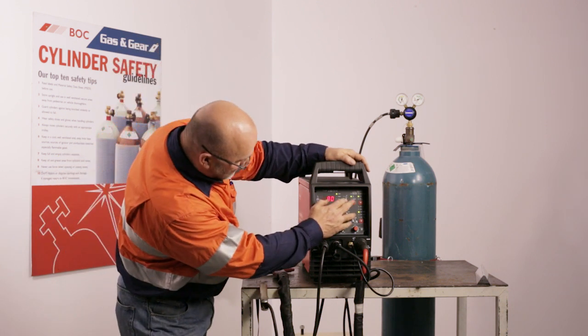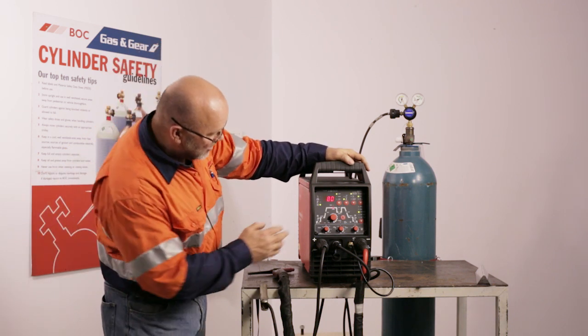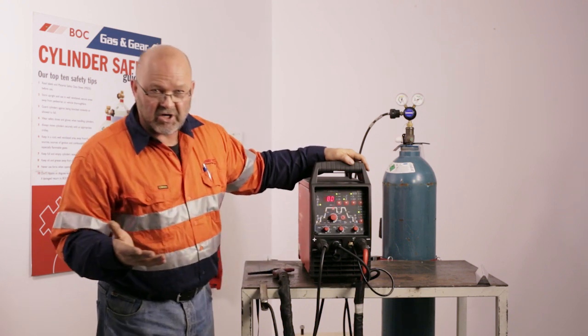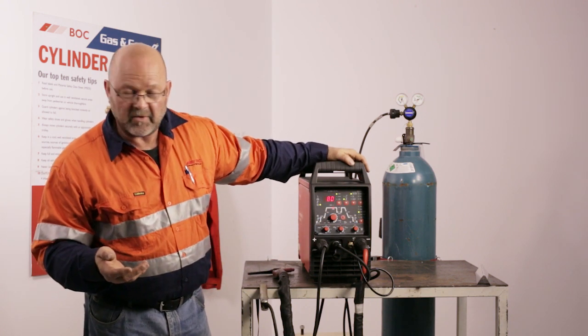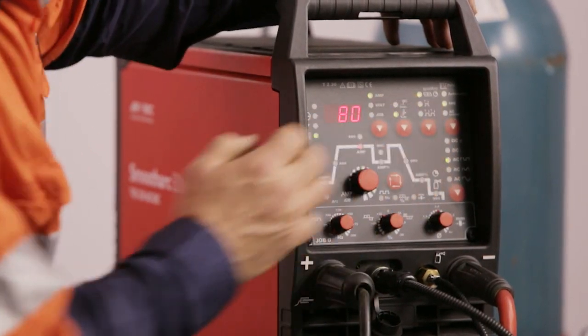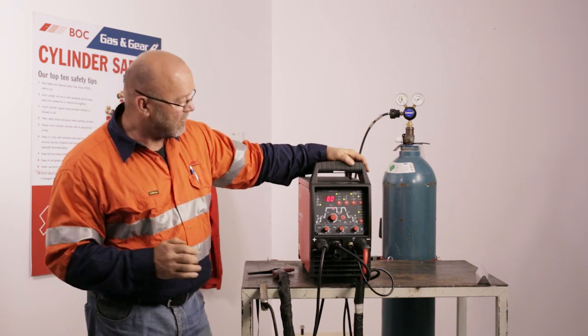There's also a spot timer at the top if you wish to do any measured time for spot timing. On this side we can have pulse on or pulse off. No light showing means there's no pulse happening at the moment, but we're going to do some pulsing so I want to select seconds. Once I've selected seconds I can dial in my measured amount of peak and background current.